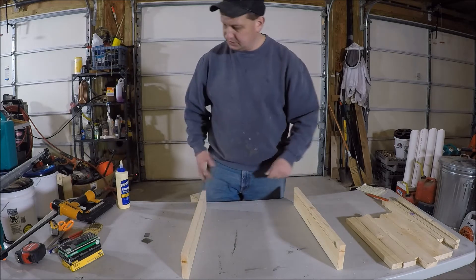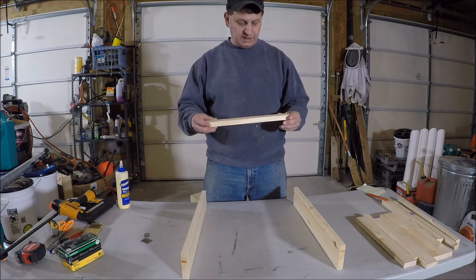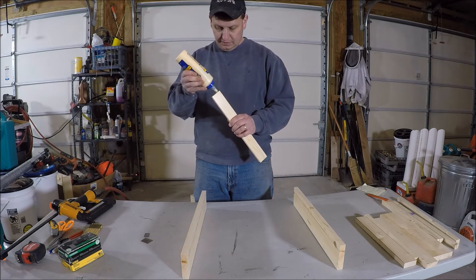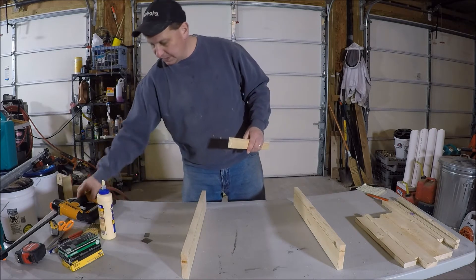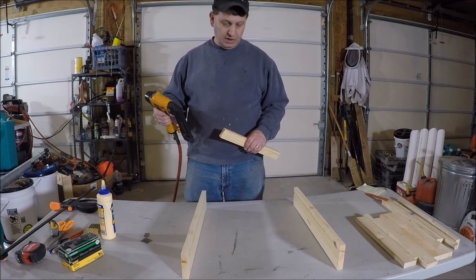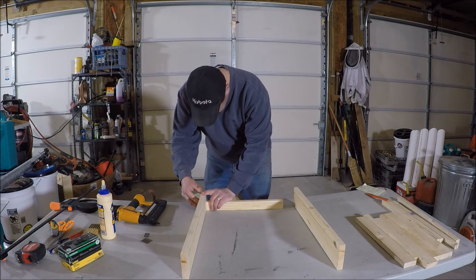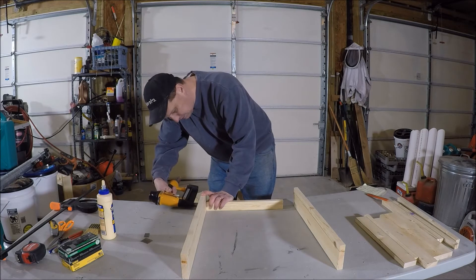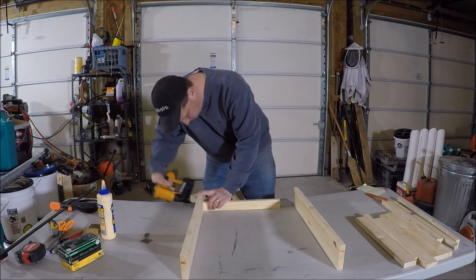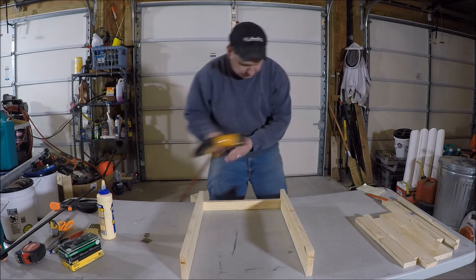I labeled all these pieces, especially when making multiple at once, so I know what I'm working with. We'll start with the rear bottom piece. I'm going to take some glue, glue the sides in, and use my 18-gauge air compressor nailer. I'm going to use two-inch nails and inch-and-a-quarter nails for this project. Set this down to the bottom at the rear, flush up the rear, and shoot in a few nails to secure it in place. Make sure you don't shoot into your fingers. Do the same thing - flush up the back and shoot some nails in.